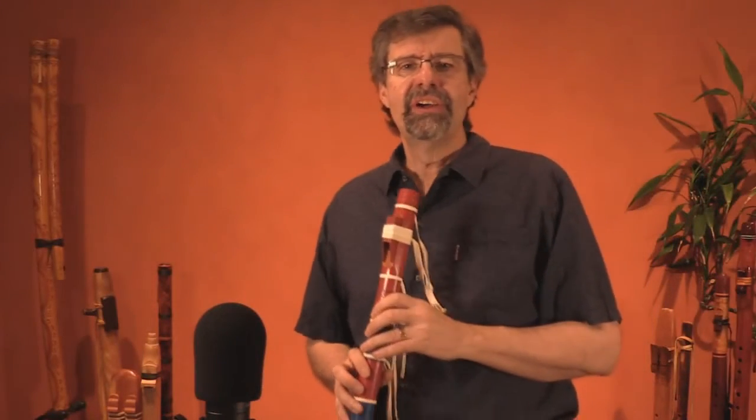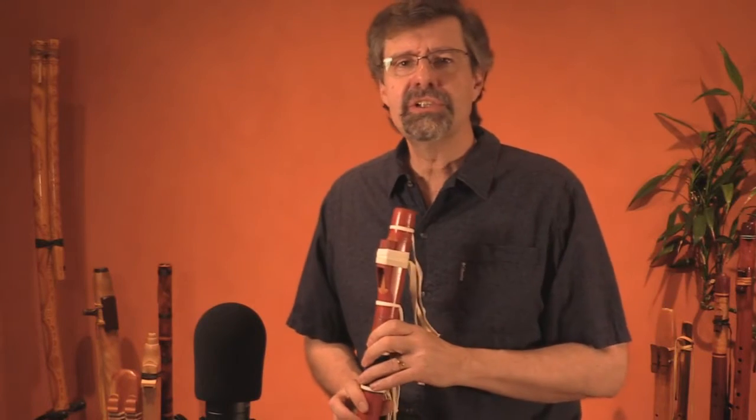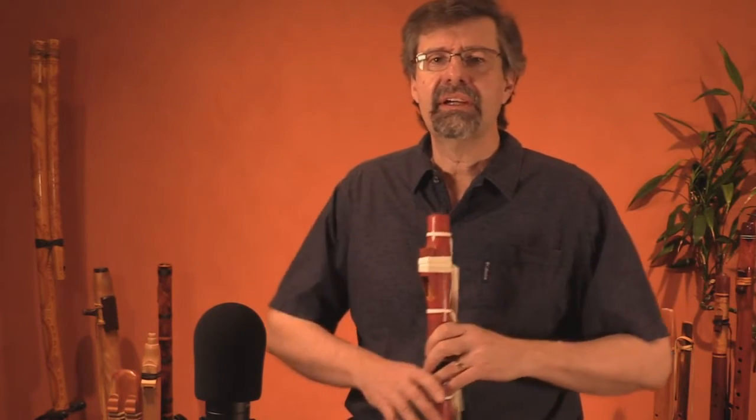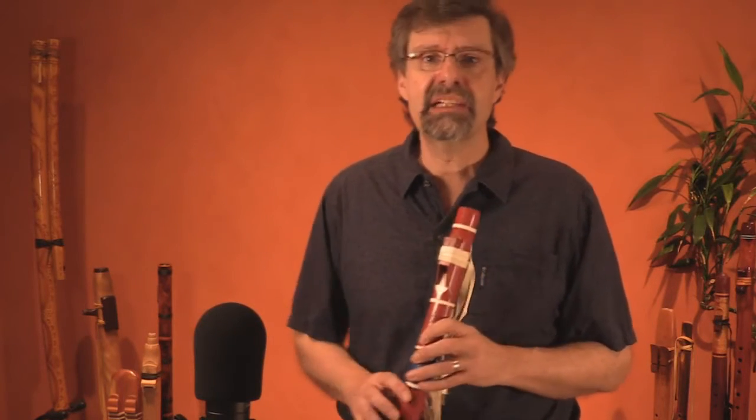That's it for the scale song. I hope you can put that to good use. Use it in your music. Use it when you're teaching, and use it in all the circles you can to help new players access their musicality without getting too complicated or without asking too much of them.